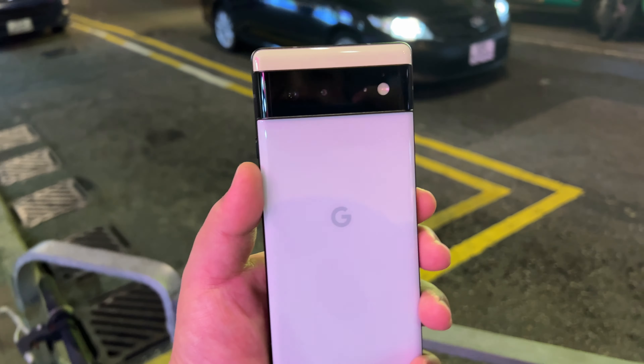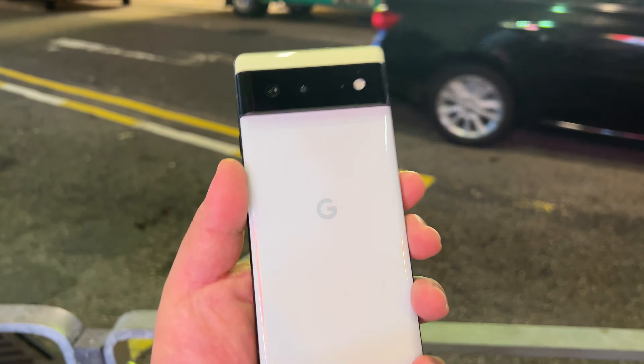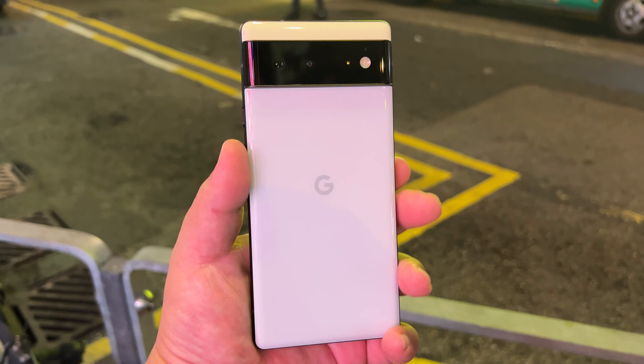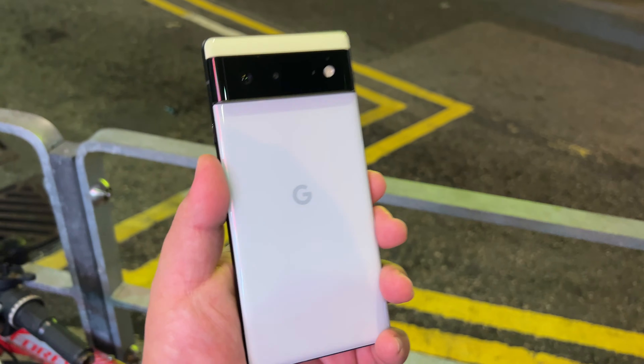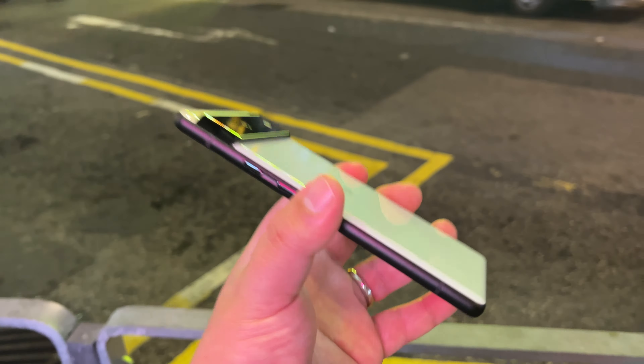I picked it up in the sort of seafoam color, and folks, after as much trash talking as I've done to this phone, guess what — I put my money where my mouth is. I picked up this phone, not on Team Pixel, not given a free review unit — no, I paid my own hard-earned cash to check out this phone for you guys.